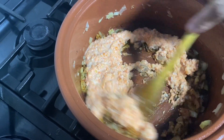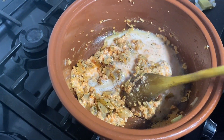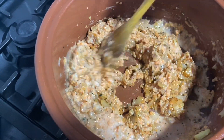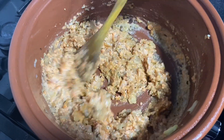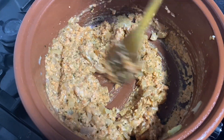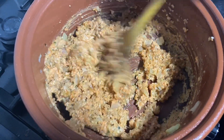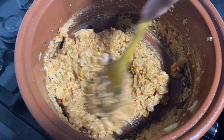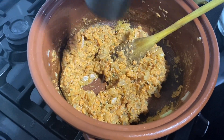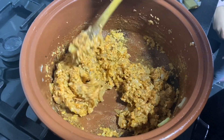Reduce the heat a little bit so it starts to stick, and just sauté everything together. While we're doing this, have the kettle on boiling — almost a full kettle. Put some freshly ground black pepper in here as well, and we'll carry on cooking like this until the kettle has boiled.